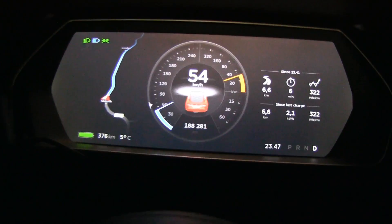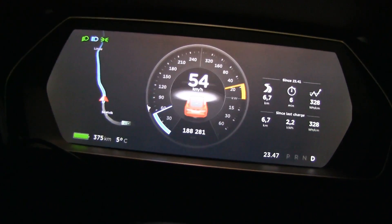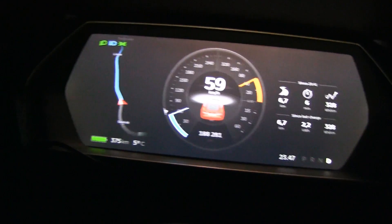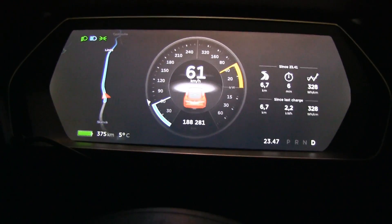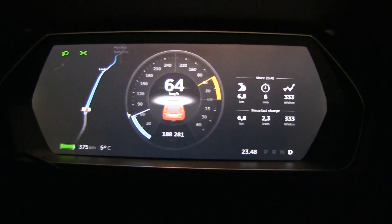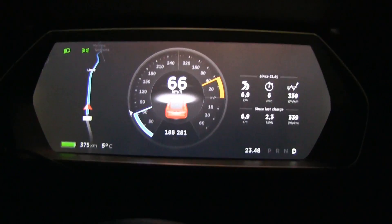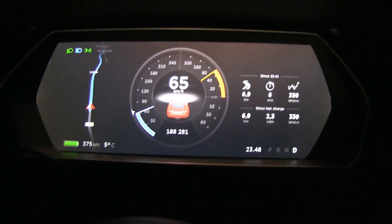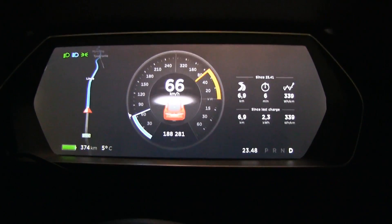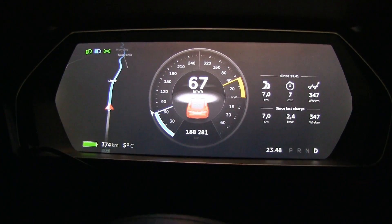It turns out 1.8 kilowatt hours were spent before I started recording, which is almost 10 kilometers. So I could drive for 10 kilometers before the range actually started dropping. That's why you can't rely on the displayed range — it's just an estimation, like I said before.